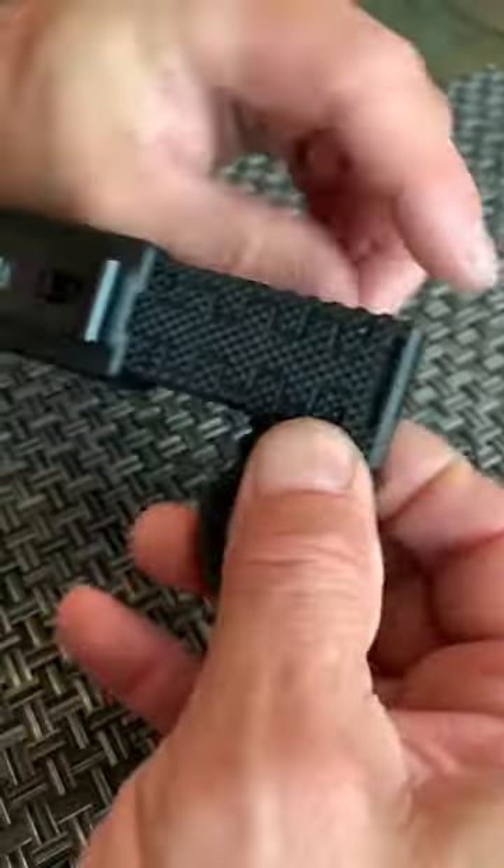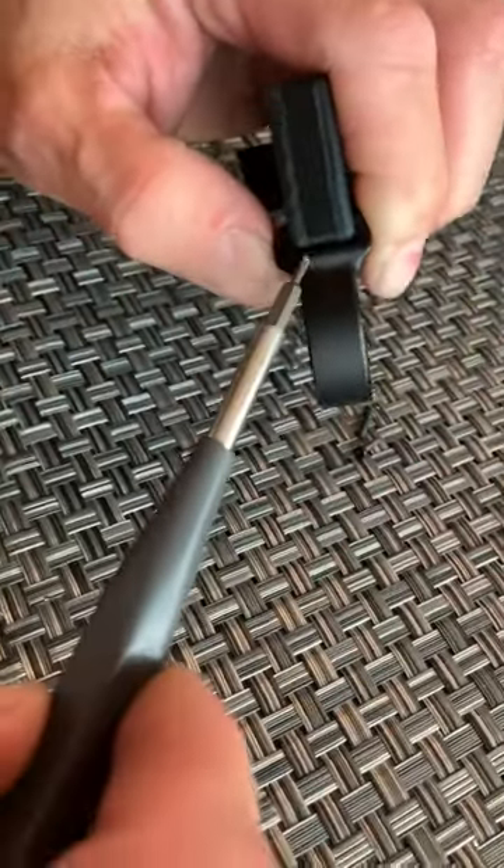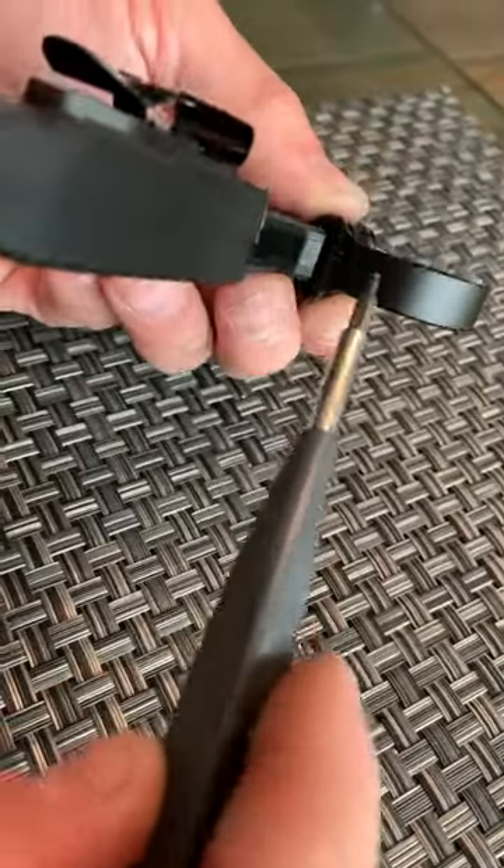Now what you're looking for is an even gap right there — this even gap on this side and on this side.